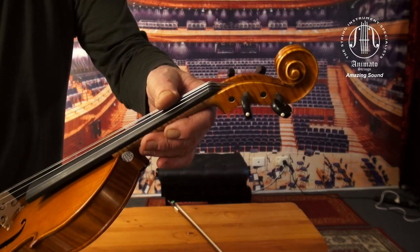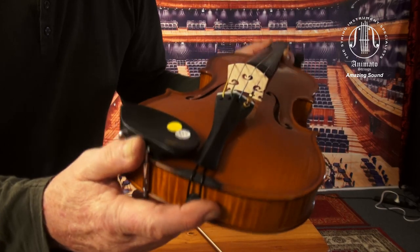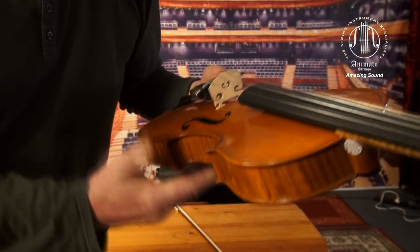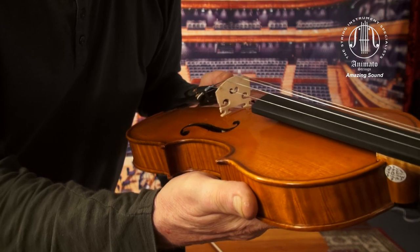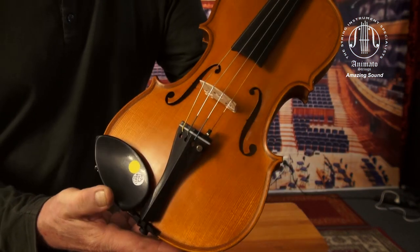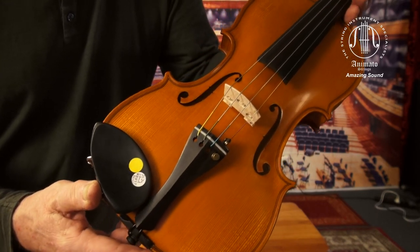This is the scroll. And I want to show you also the bridge, which is the original Glieger bridge. It has a quite unique embellishment. Now the strings are also original — they are the Dominant strings, as you can see by the color coding.